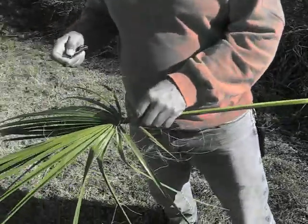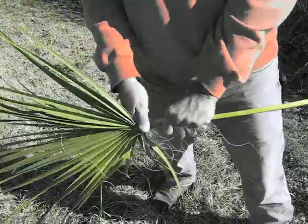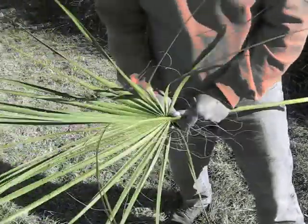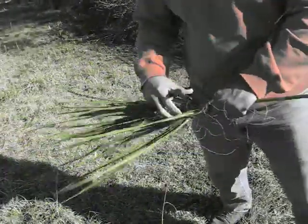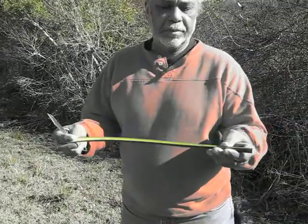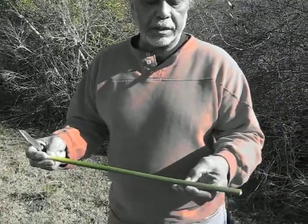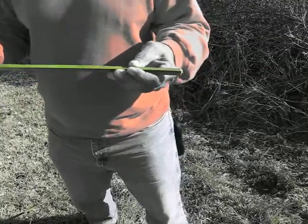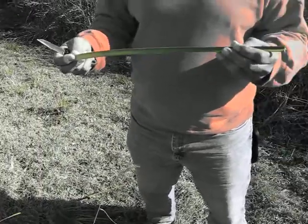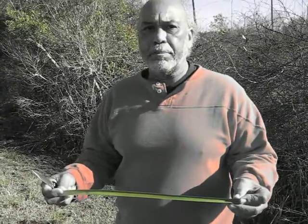Part of ours is we have to actually strip and cut this. And this is what we use here. Out of this one piece, you should be able to get roughly three pieces of material that we will call our needle and thread. This is the reason why I said I'm not a basket weaver, because we are actually sewing the baskets.